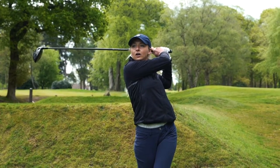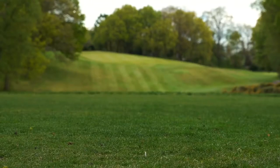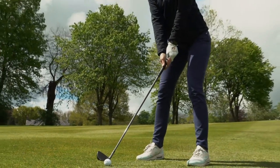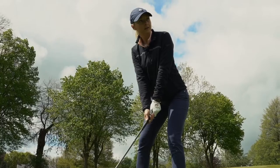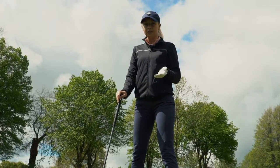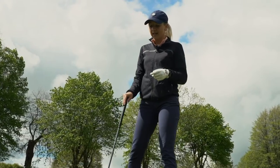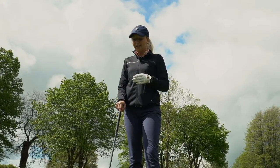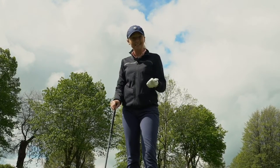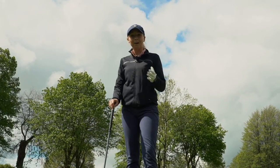Oh, that felt solid. So we've come up to my tee shot here and the first thing I notice — I've played this golf course quite a lot of times — and I would say that this is probably one of the furthest up the fairway that I've hit the ball. So the distance on this golf ball is a massive feature.